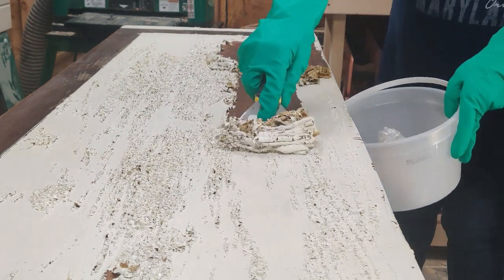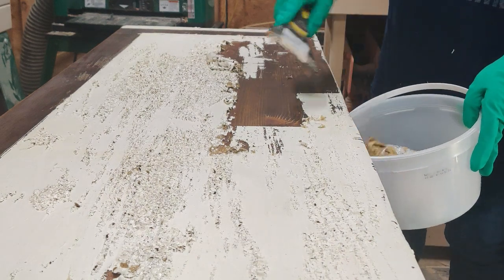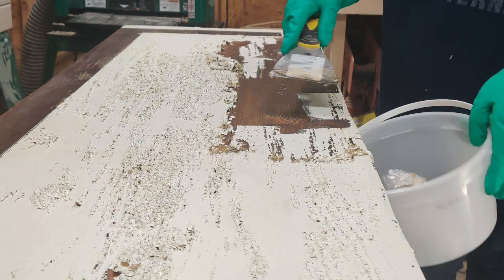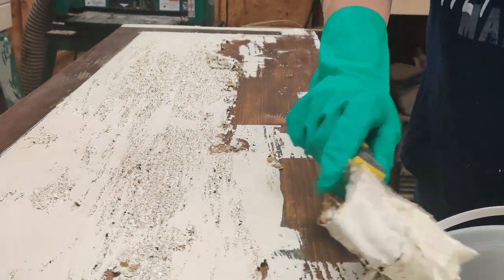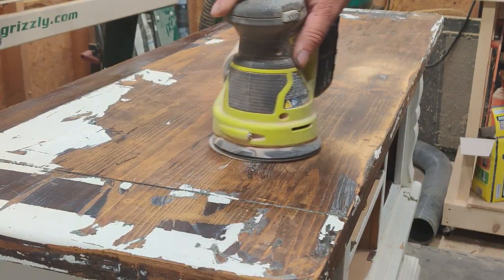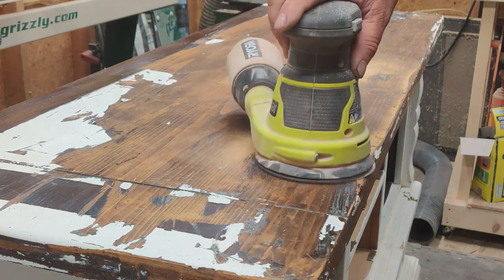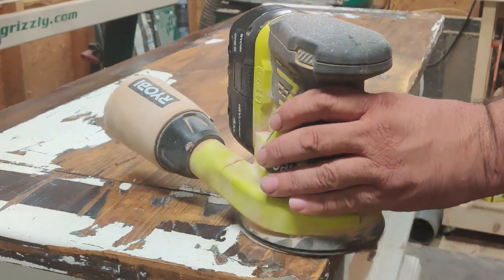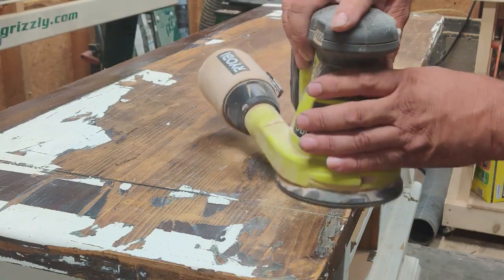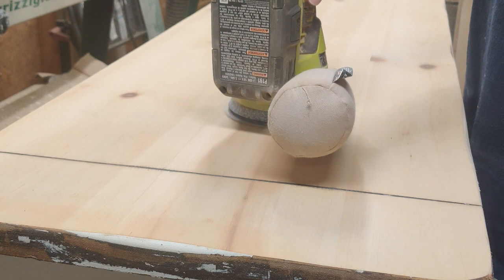Alright, so after 15 minutes I pulled the plastic off and Felicia started scraping it. With the one application it did fantastic — it came off really well, so we didn't have to do a second one, which was a blessing. After Felicia finished scraping it, I took my random orbit sander with 120 grit and went over it to get off the rest of the paint the stripper had missed. And after the 120, I went back over the whole top again using 220 grit sandpaper.